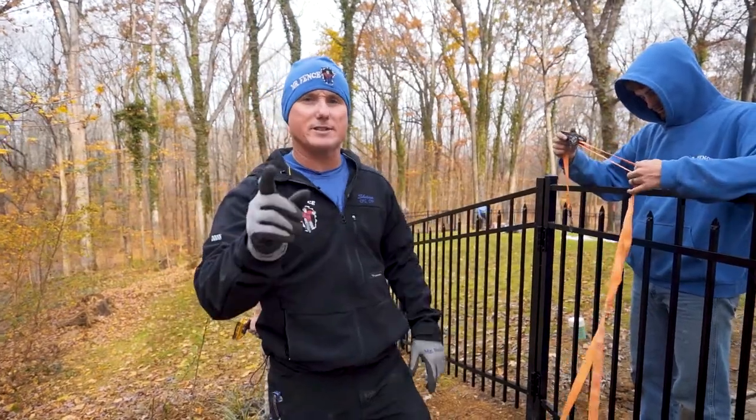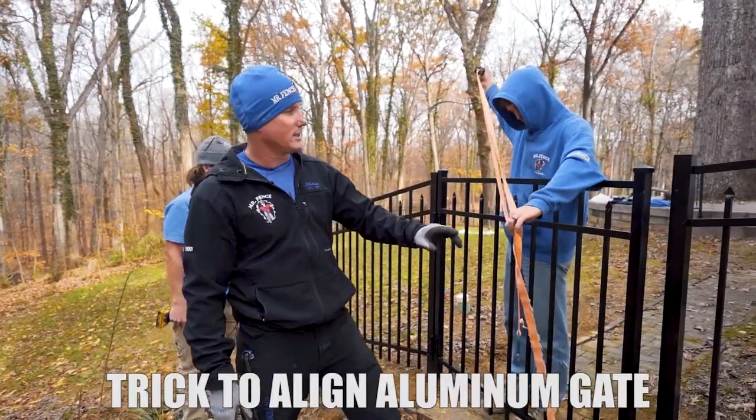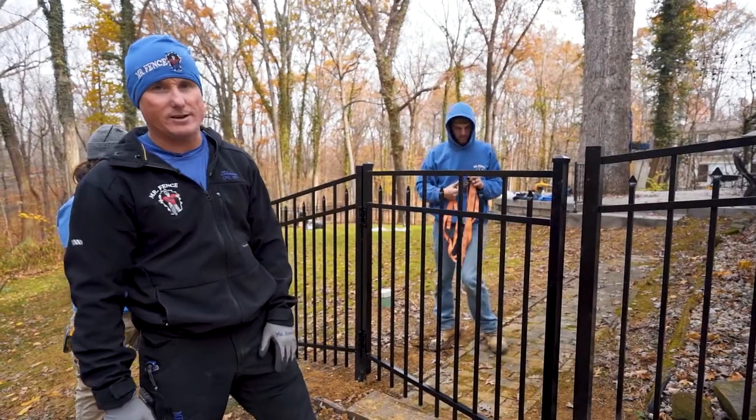All right guys, what's happening? Sean King, Mr. Fitzacademy. We're gonna rack this aluminum gate just a little bit, try to get these rails to line up, decrease the amount of transition that we have here.